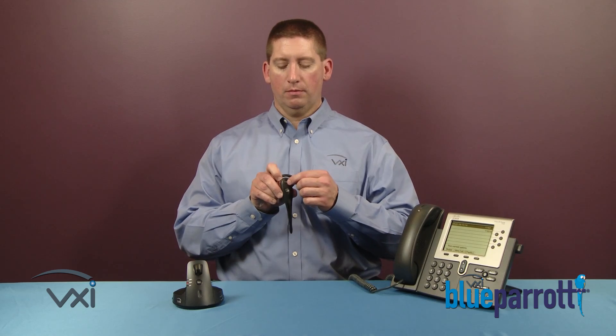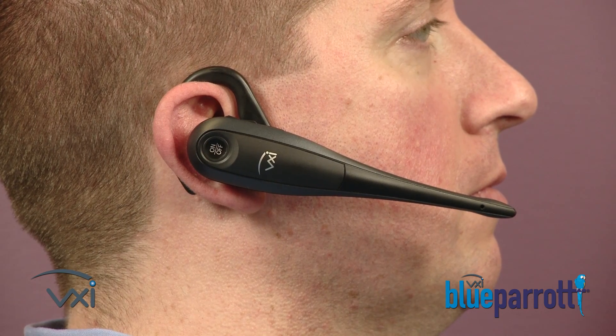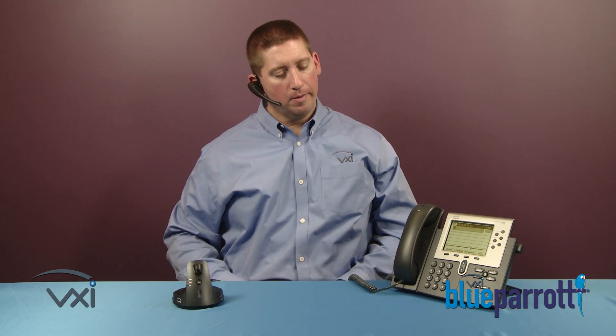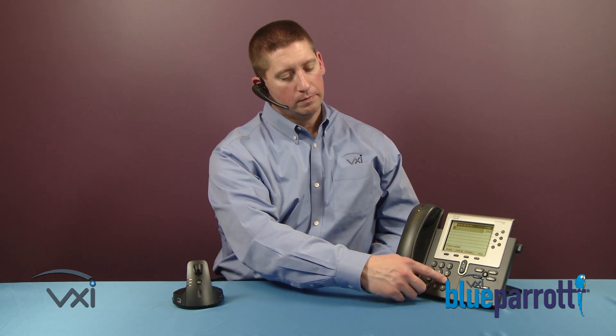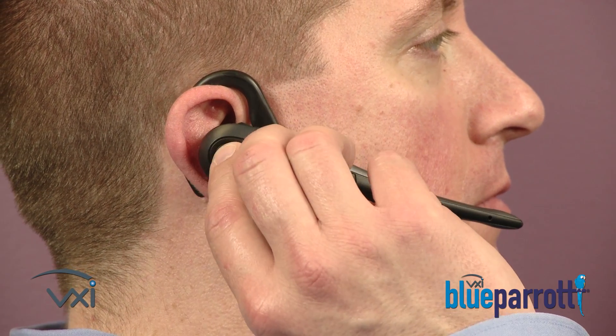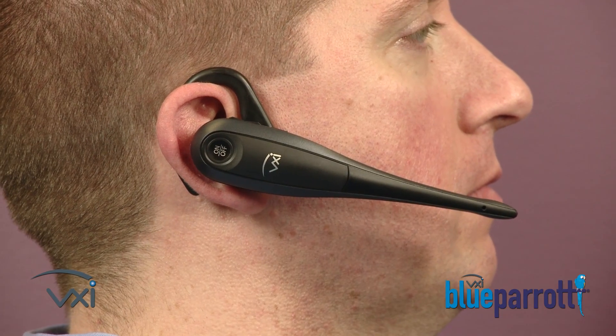To test your headset, press the large ON-OFF button and place the headset on your head. Select the headset button on the phone panel. Confirm you can hear sound through the receiver by following the steps you normally would to get dial tone, for example, pressing 9. You can hang up by pressing the same large ON-OFF button on the headset.